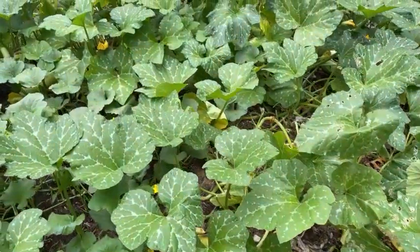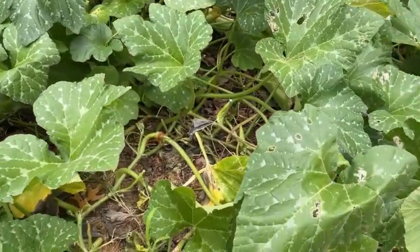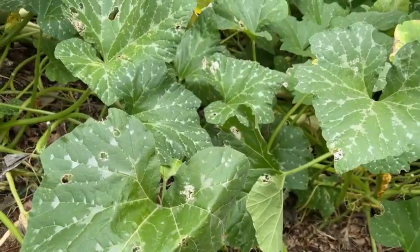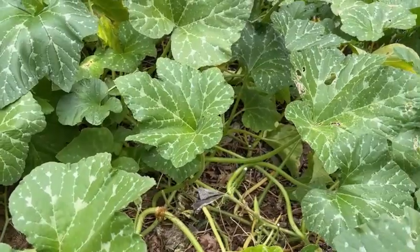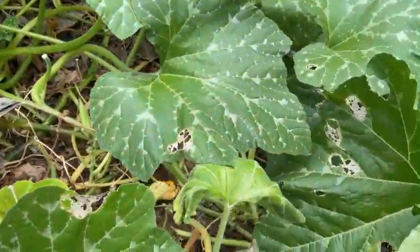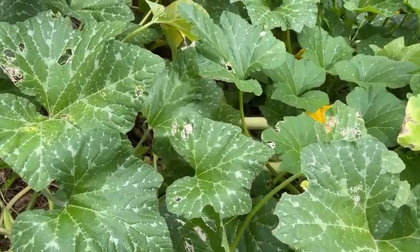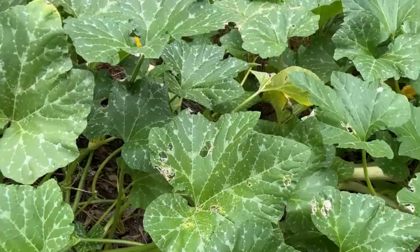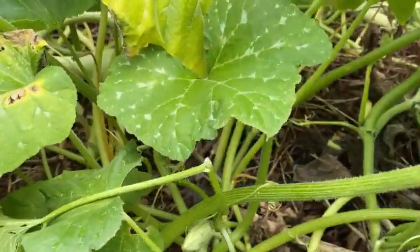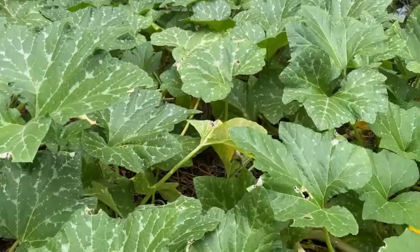When I say that this plant outruns all the bad critters that want to kill zucchini and cucumbers, it doesn't mean they're not here — there is some damage happening. I think this is Mexican bean beetle; I've seen squash bugs in here too. It's just that I have no idea where this plant is planted anymore because it roots in all over the place.